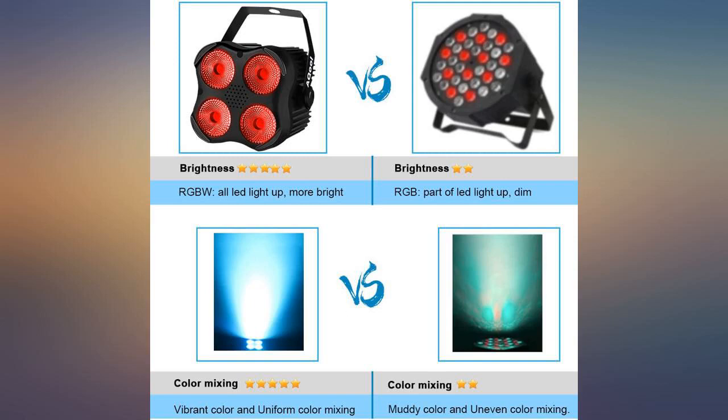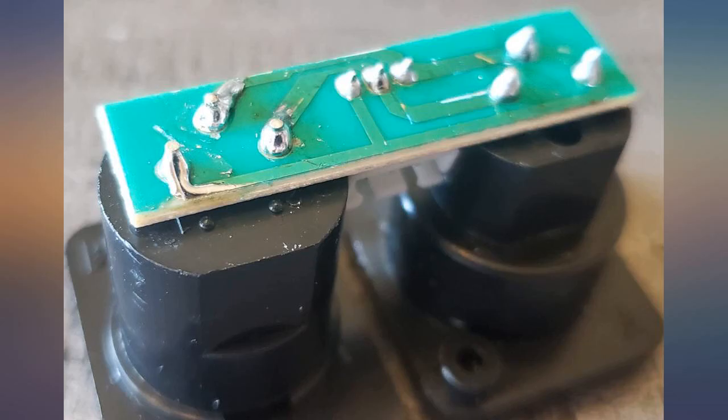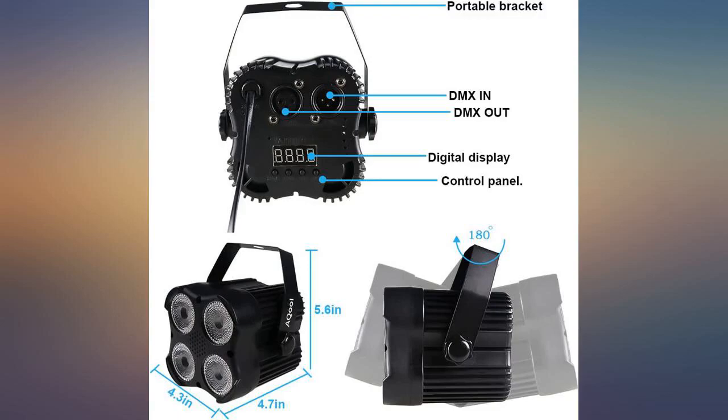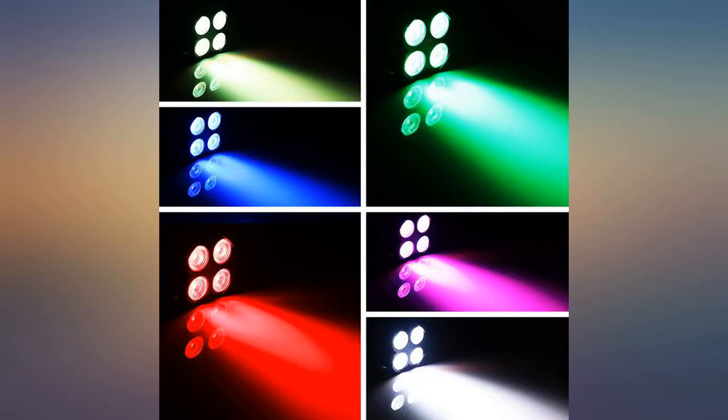After reading the description, I expected the lights to be a little brighter, but they work well in darker rooms. Just don't expect them to be super visible in a brighter room like a wedding reception. Ignoring the quality issue, these lights are a good value for the price point.